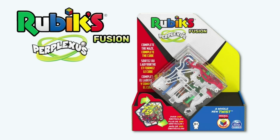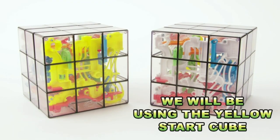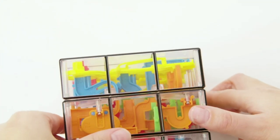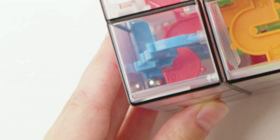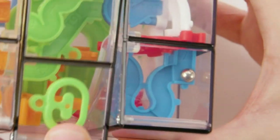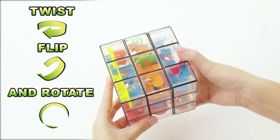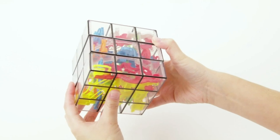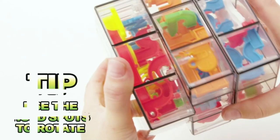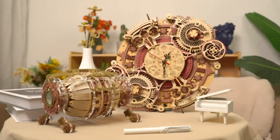Rubix meets Perplexus: twist and turn the Perplexus on your way to solving the ultimate puzzle ball, making it through 200 challenging barriers in this intricate labyrinth maze. A quick learning curve allows for an easy start but you need to build up your skills to master it, as dozens of barriers increase the challenge. For ages 8 and up, this 3D brain teaser maze tests your dexterity. Portable size makes it a perfect travel game, fidget toy, or take-anywhere puzzle. Great for parties, get-togethers, family game nights, birthdays, dinner parties, vacations, and holiday and Christmas gifts. Includes one Rubix Perplexus Fusion with instructions.